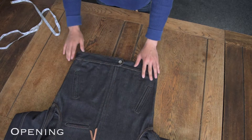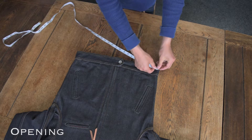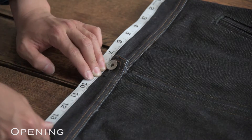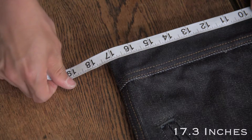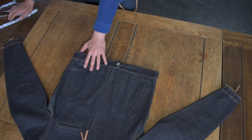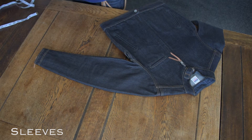The opening measurement is simply taken across the bottom of the jacket, across the waistband if the jacket has one. Sleeve measurement is taken at the top of the sleeve from shoulder seam down to the end of the sleeve or cuff.